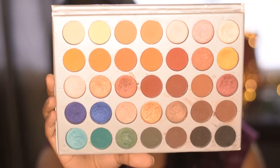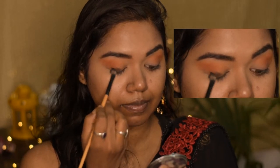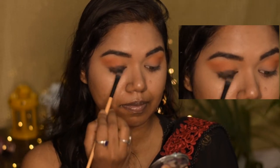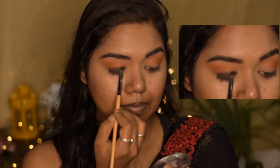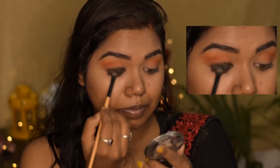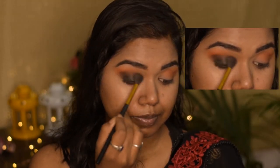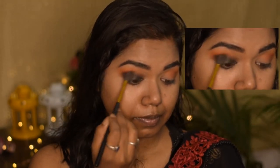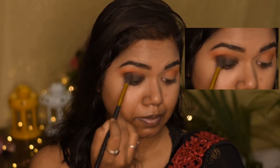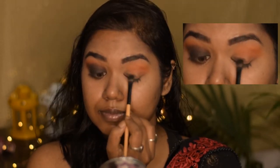Now taking this black shade on a flat brush, I am directly applying it on my eyelid just below the crease line. It doesn't need to be perfect because we are going to blend it out. You can even use any black kajal instead of this eyeshadow in the place where I am applying right now. I'm blending right now using this blending brush which is my all-time favorite — I am going to link it in the description below.